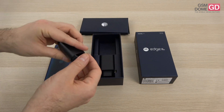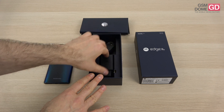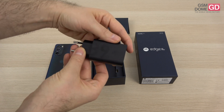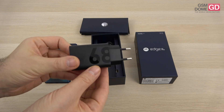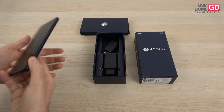Also inside the box there's a USB-C to USB-C cable, which tells me that the charger has a USB-C connector — and here it is. It's a 68-watt charger, which is still pretty good for nowadays and pretty good for Motorola. I'm thinking it's the record so far for them.